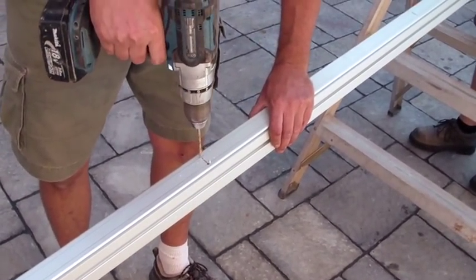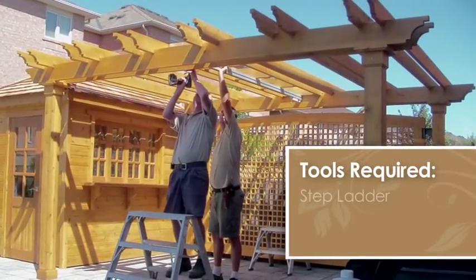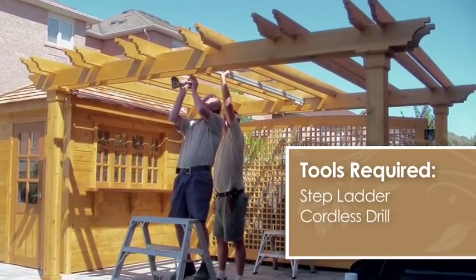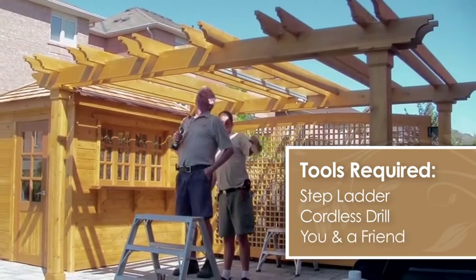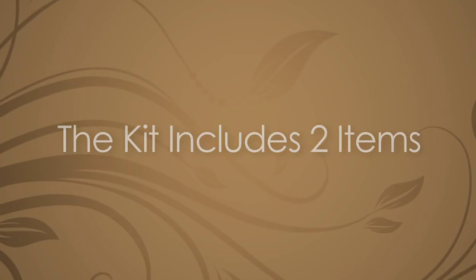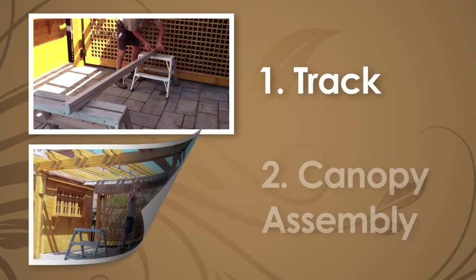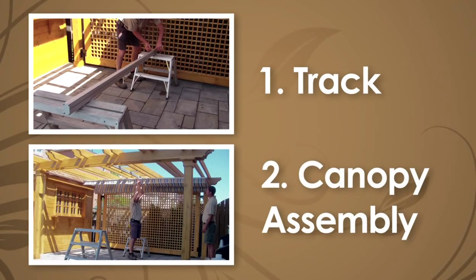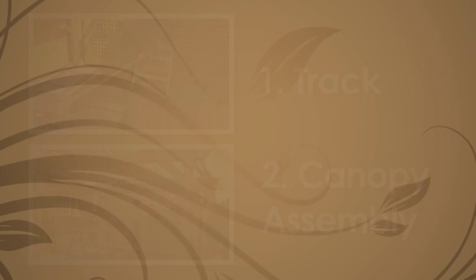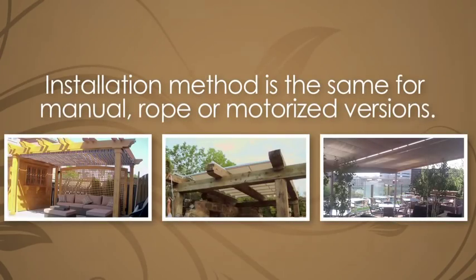Installations can be completed by almost any DIY homeowner. The tools required are minimal — a stepladder, a cordless drill — and you and a friend will get the job done in an hour or two depending on size. Only two items come with each kit: one, the track that fastens to the bottom of the pergola rafters, and two, the canopy assembly which attaches to the track. Whether you've selected the manual, rope, or motorized version, the installation method is the same.